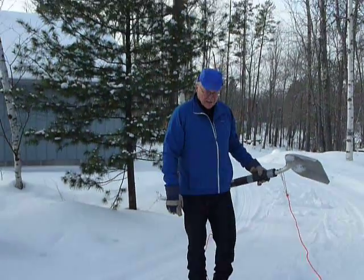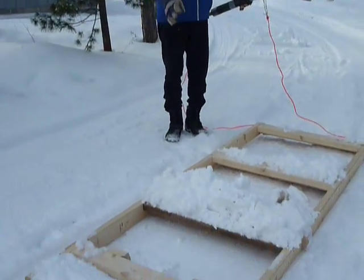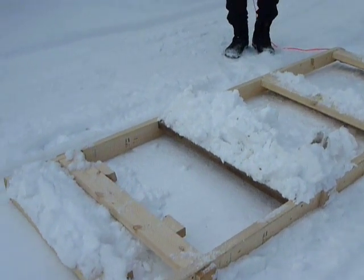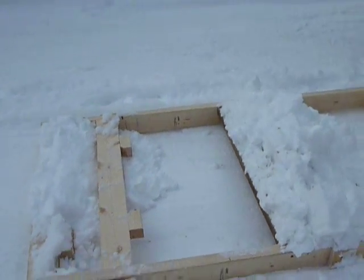This is a man-powered drag. It's been run a little bit here, so it's accumulated some snow. As you can see, we'll explain a few of the features here as we go.